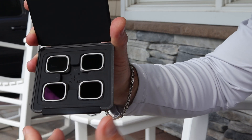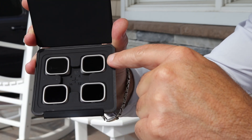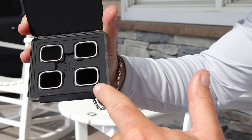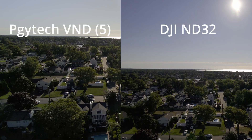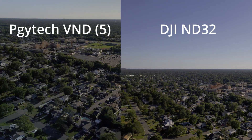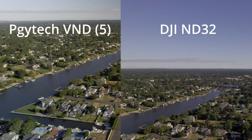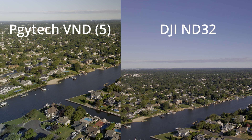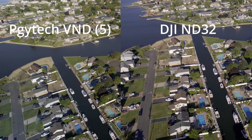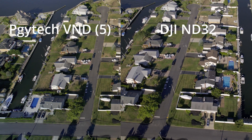This set happens to be the one which comes packaged with the Air 2S. It has an ND4, an ND8, an ND16, and an ND32. Now, a quick caveat — the footage on the right was shot using the ND filters that come with the Air 2S, and if you look at the footage, you can see the ND32 adds a reddish tint to the image. It's noticeable in the color of the sky, but even more prominent when you look at the soil and driveways. Notice the reddish tint?